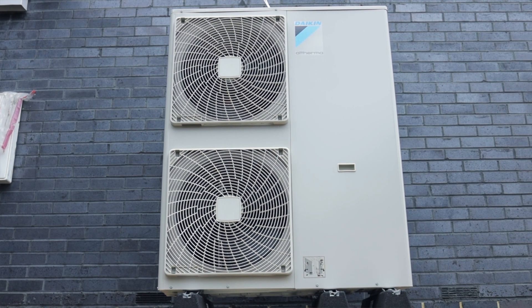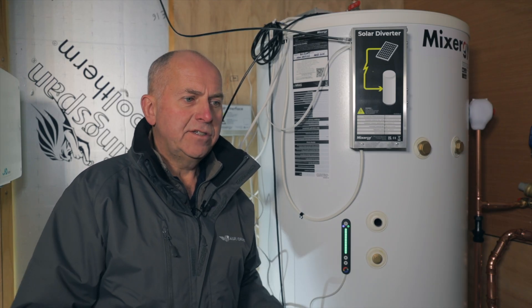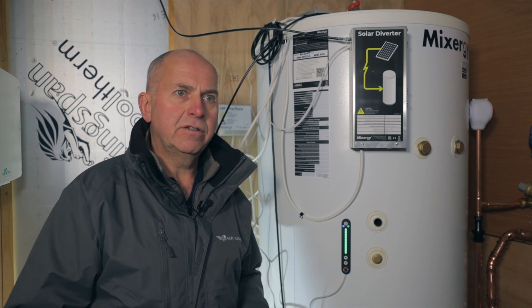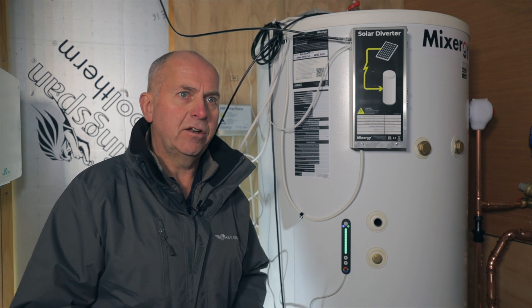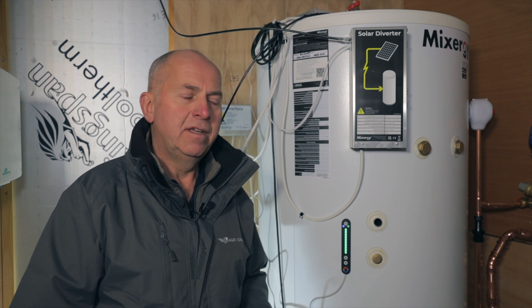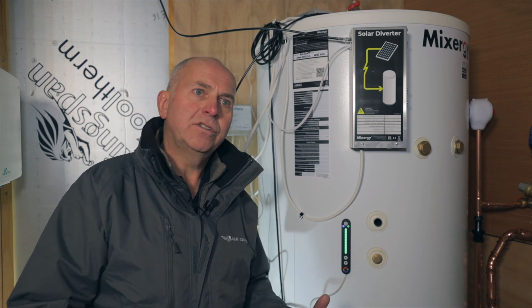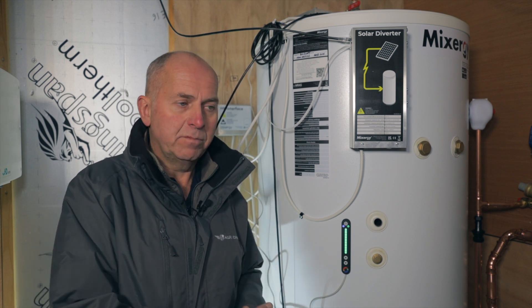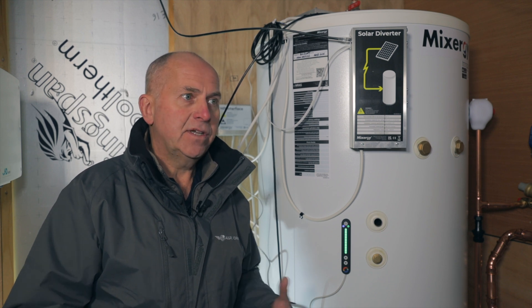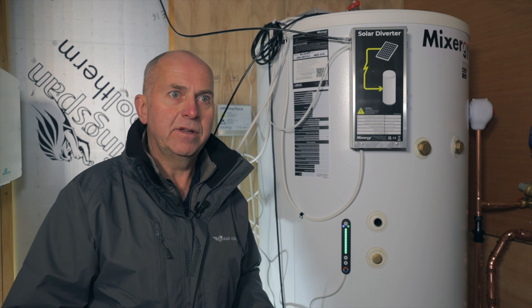The benefits for the installer are many, because not only is it a very straightforward system to install, it gives us the ability to offer something different to our clients. Everybody likes app control technology now — it reassures the customer that they've got enough hot water, you can always know the amount of hot water available, and especially if you've got guests staying it gives you ultimate control to boost it should you run low. In terms of giving a differentiator for an installer, it's a lovely product to work with.